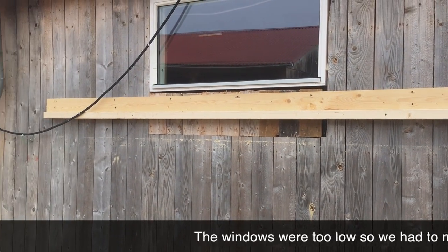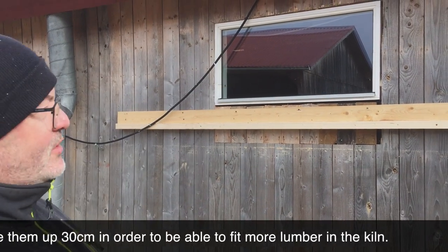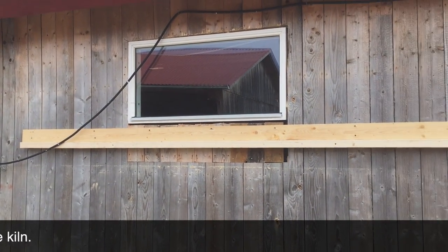The windows were too low, so we didn't have enough height to stack wood inside. We raised the windows 30 centimeters higher to solve that.